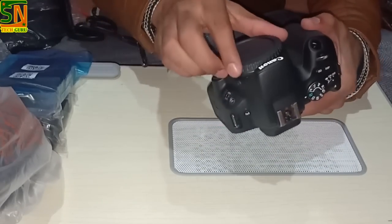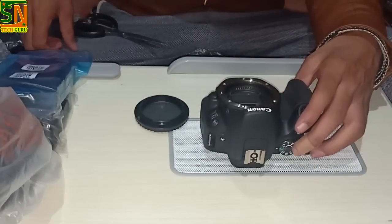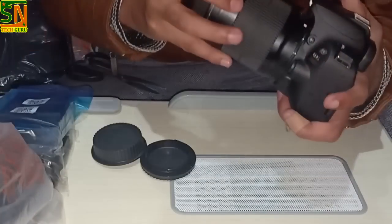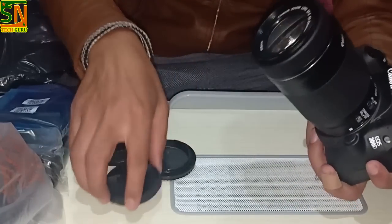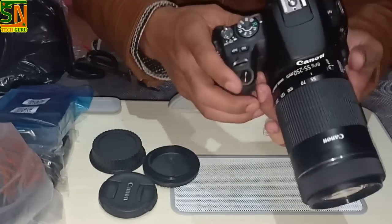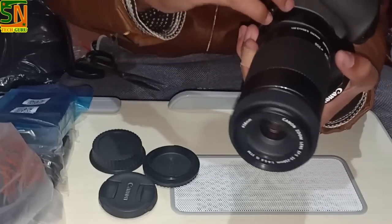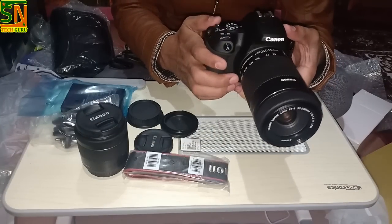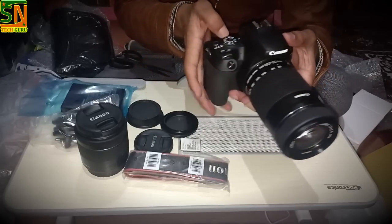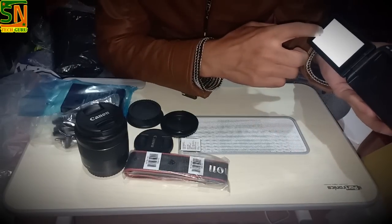Now I'm using a lens — you can use this lens. I will set the battery for the first time, and I will set the time zone because this is an international brand. I will show you the video that I have made from the phone.